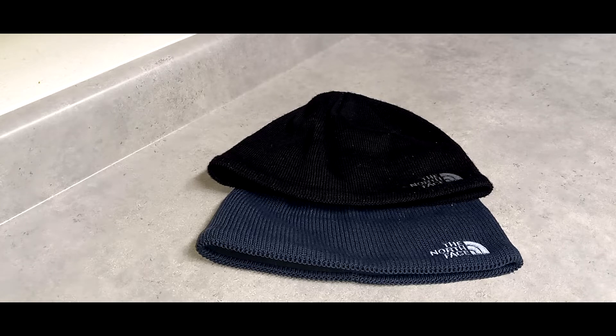So this is a video review for the North Face Jim Beanie. I've done reviews of different North Face hats on my channel previously that you might want to check out. I'm going to put a link up top so you can see the compare and contrast. Right now we're going to focus on the Jim Beanie.